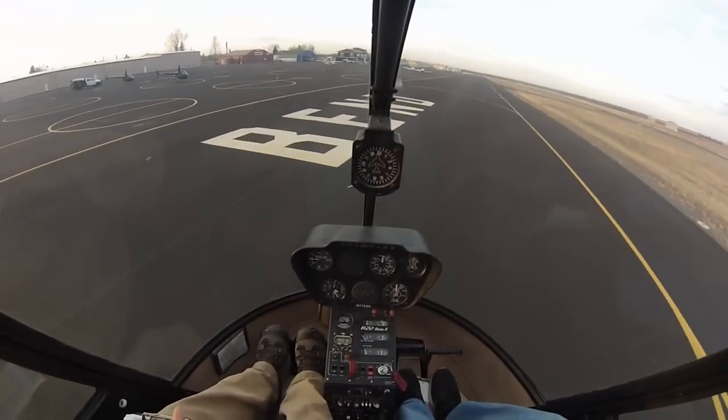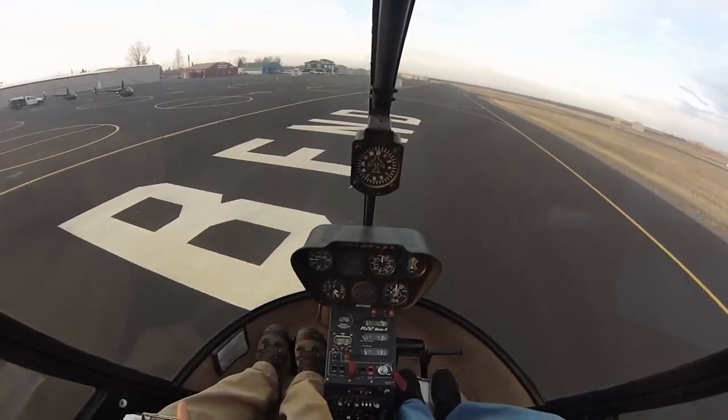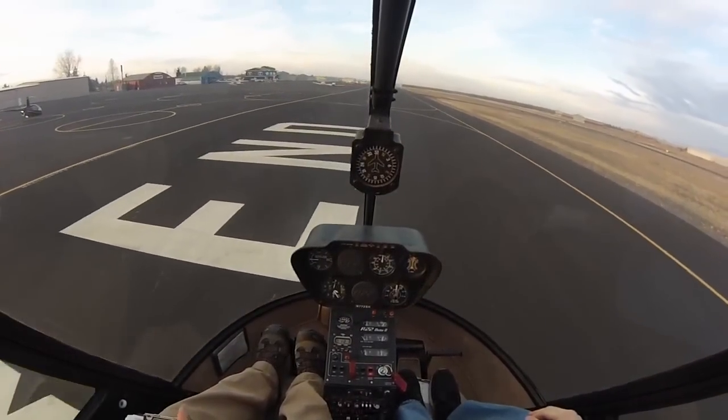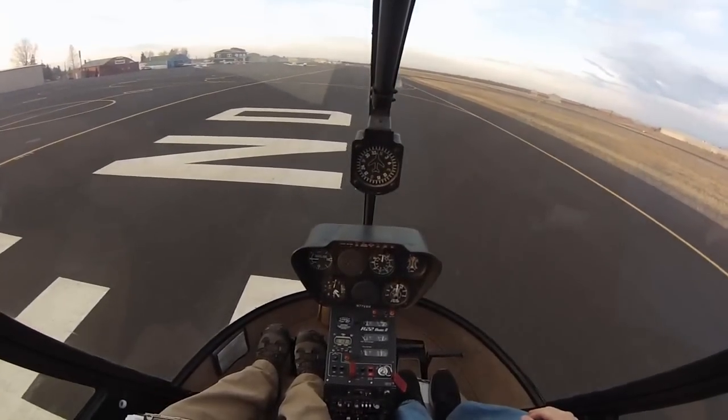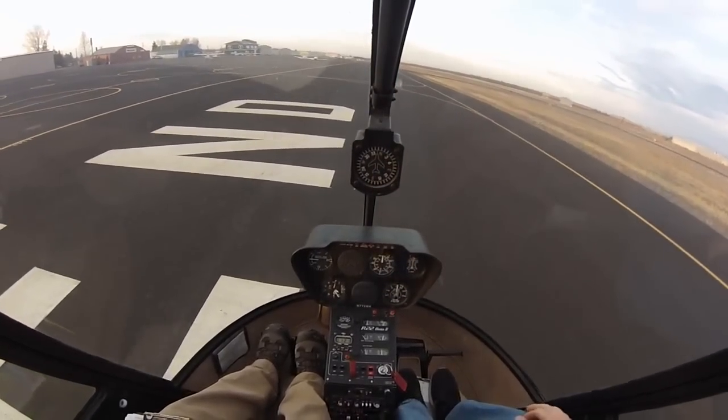We'll use the bend sign. This is a nice, smooth black top, but that's likely to get a skid caught. The wind, as we know, is coming slightly from the north, so we're facing into the wind. We won't want to make things any more complicated than it needs to be.